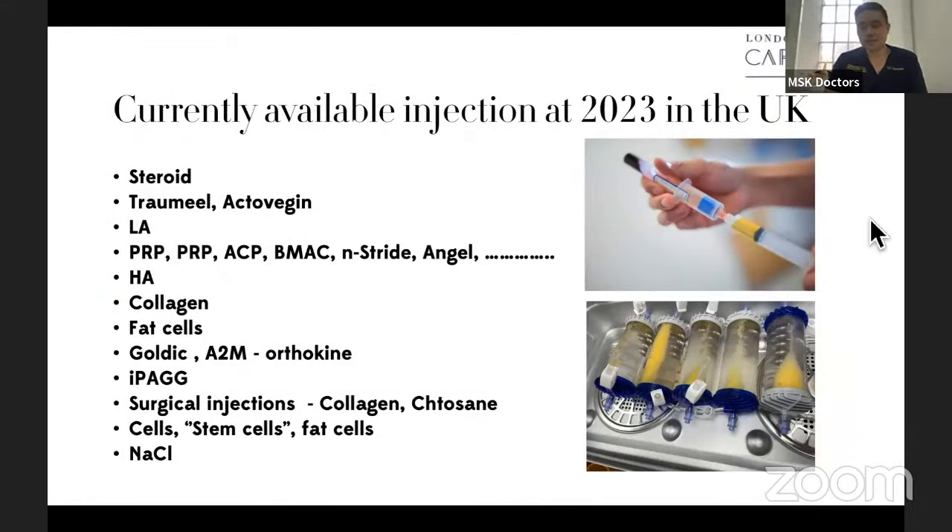There are many things we can use within regeneration surgery or injections. Currently, these are just a few things listed that are available in the UK in 2023 that we can inject into people. People typically say we can inject steroid or HA, but actually there are many more options — though are they all useful or just marketing claims? The key is to understand what each of them are, why you're using them, and does it actually make any scientific sense? Not all of them are useful, but some of them are useful in certain situations.